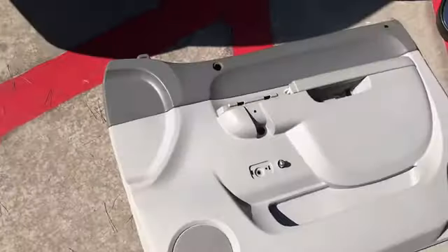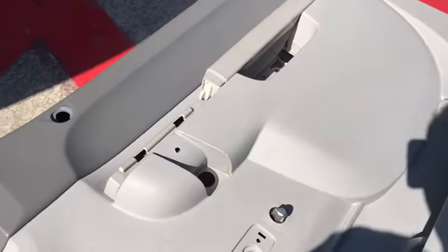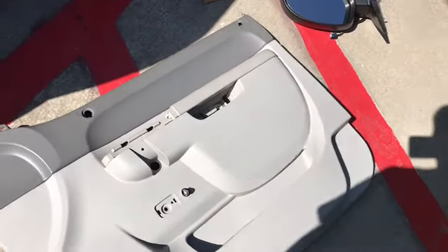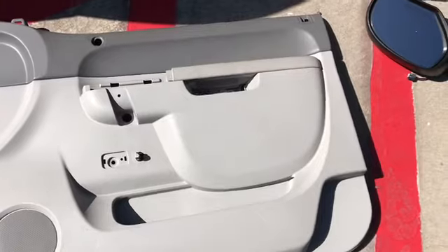I'll be painting this right here all black — I don't like the two-tone color. Once everything is blacked out I just need to prep it, clean it, and take off all the oil so the paint actually sticks onto the door panel.